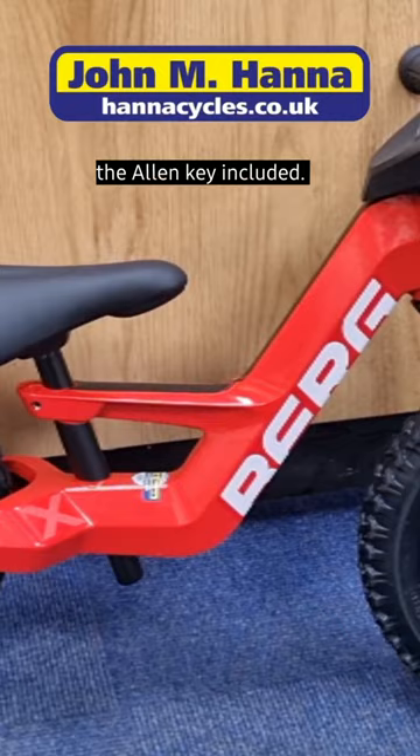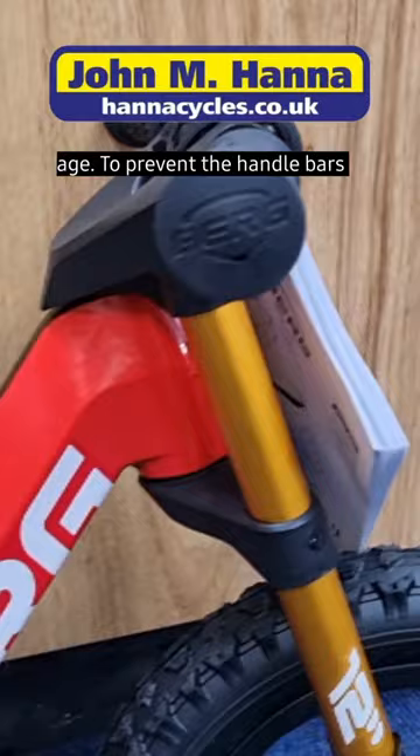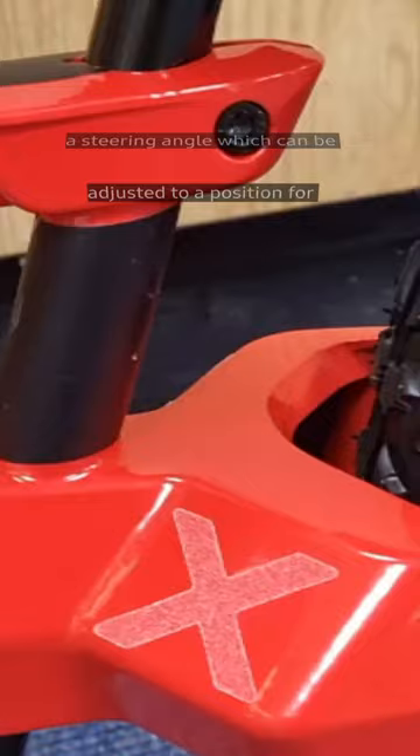Controlled steering. Balancing on two wheels while learning to steer at the same time is quite a challenge at a young age. To prevent the handlebars from suddenly oversteering, we have equipped the Berg Bikey with a steering angle limiter which can be adjusted to a position for beginners or for advanced riders.